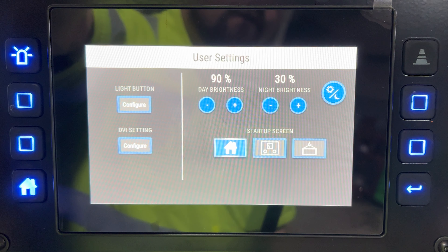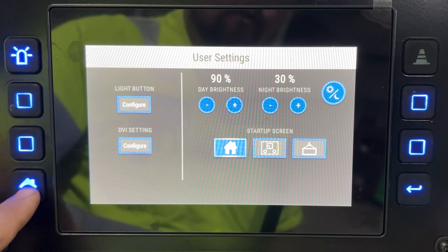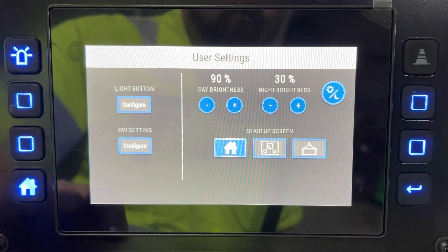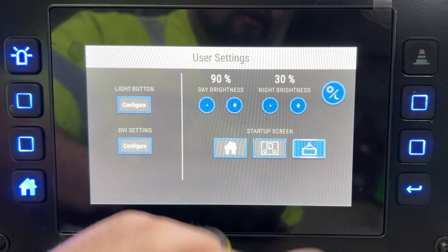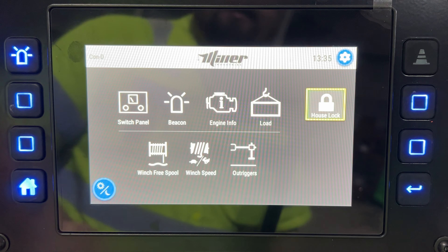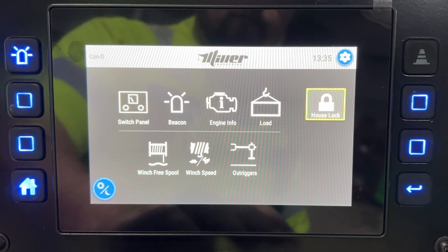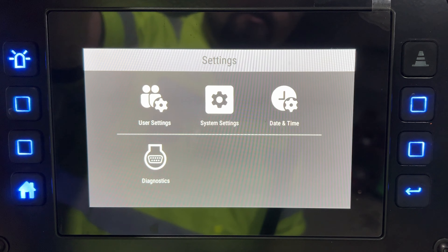You can change your day brightness and nighttime brightness, and there's a button that dims everything down for you. You also set your startup screen — basically whatever you want to appear when you hit the home button or drop the control panel. I like it going back to the home screen.